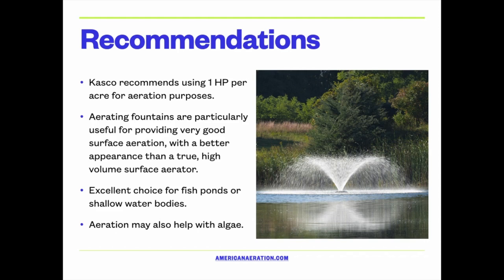These fountains can also secondarily help with algae in some cases. There is a fair amount of evidence now that when you aerate well and increase oxygen in a pond using subsurface aeration or a surface aerator, you can indeed see a reduction in algae growth — so that's another good benefit.